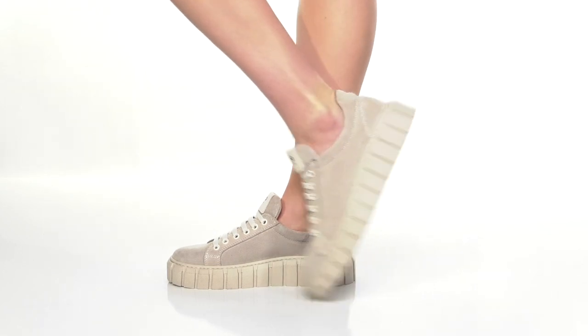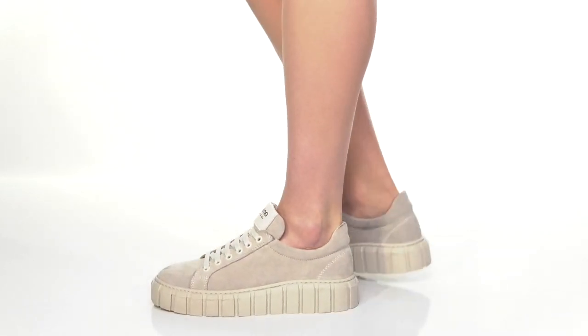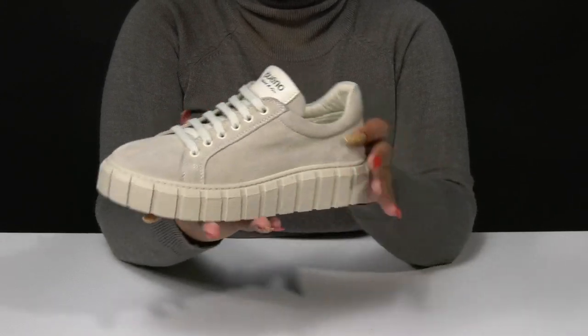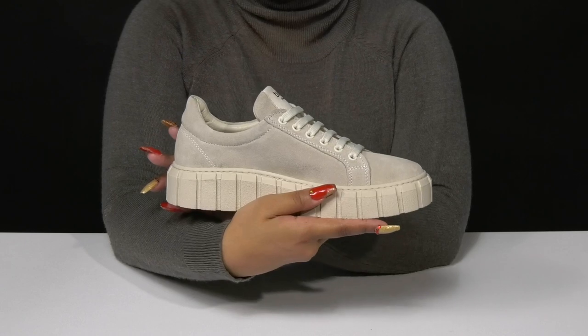Rock a unique modern style by stepping out in the Talia Sneakers by Bueno. This soft suede upper gives you a very chic look while also offering a very minimalistic silhouette.